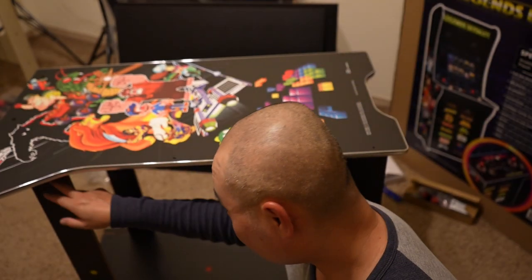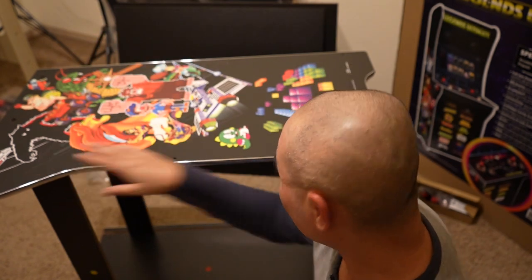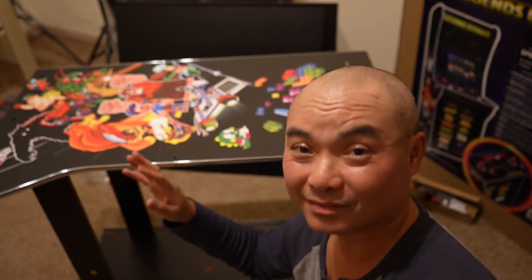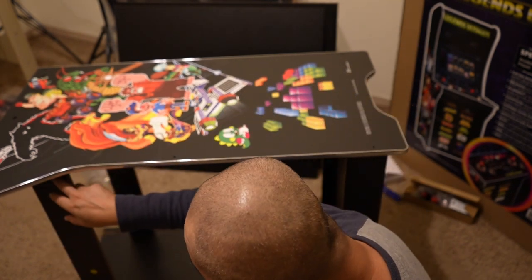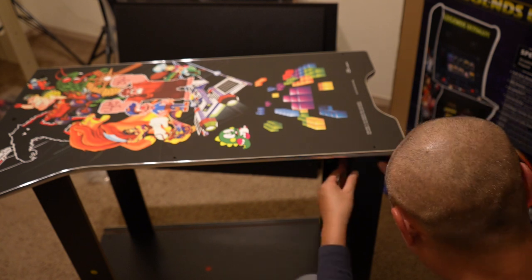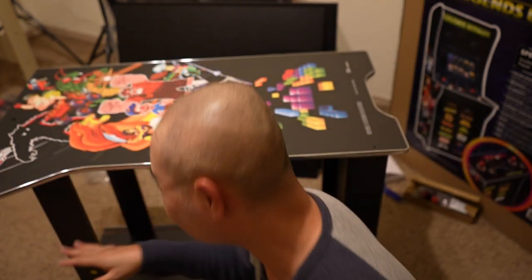This part right here was actually the hardest — whenever I put this on top, even though it fit right in the holes, you have to line it up almost perfectly so that it drops in. That took a while and I almost stripped all these screws, so be careful when putting that on and just be patient when putting this top portion on.